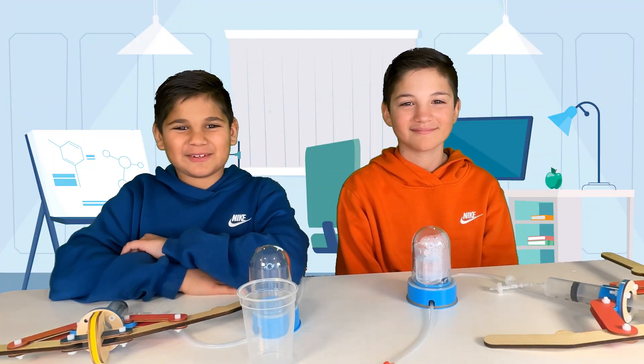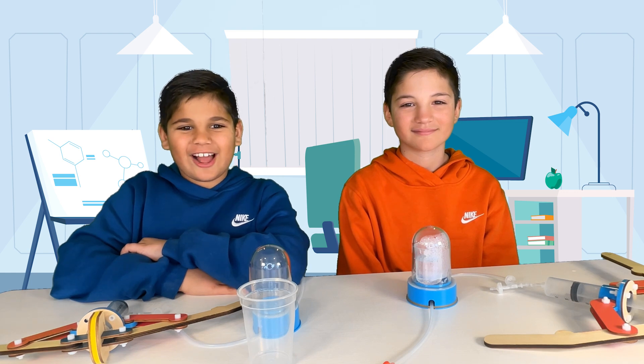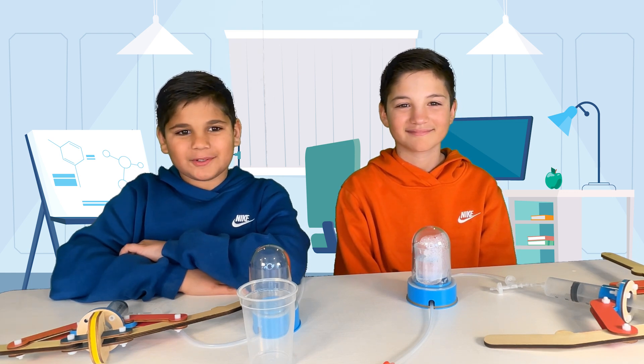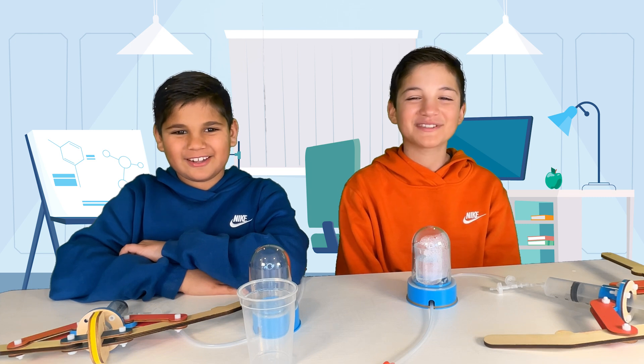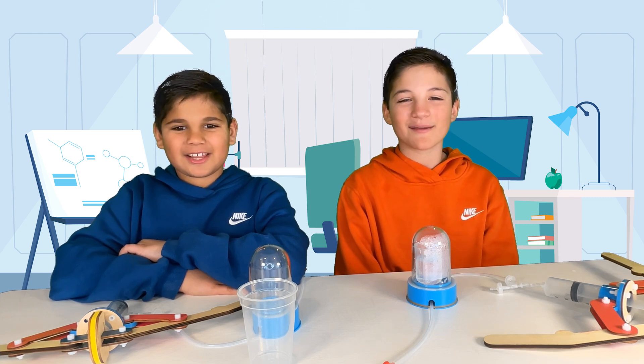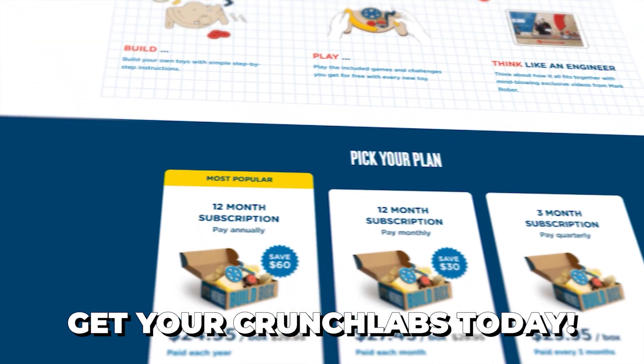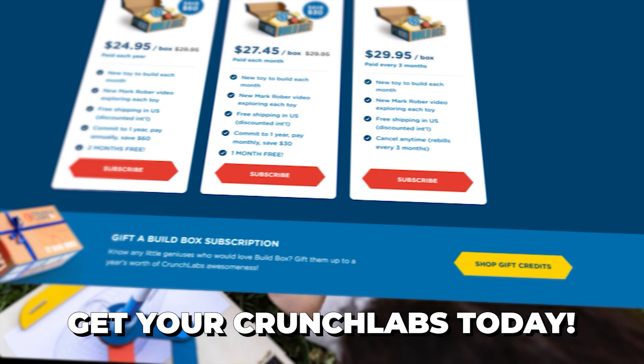Really mind-blowing stuff, isn't it? These experiments not only showcase the power of vacuum chambers, but also help us understand the principles of pressure and temperature. Absolutely. We would like to thank Mark Rober and the Crunch Labs team for this awesome experiment. If you guys don't already get Crunch Labs once a month, you are really missing out. We will leave a link in the comments below to Crunch Labs so you can order your very own.